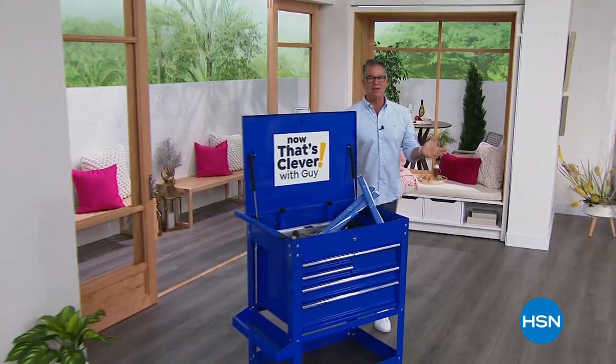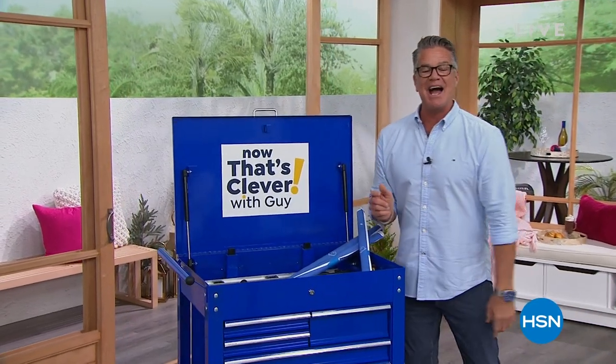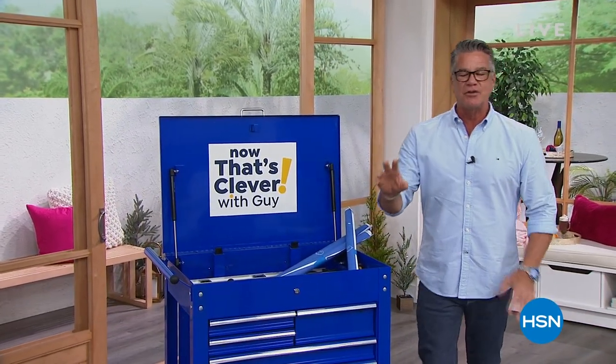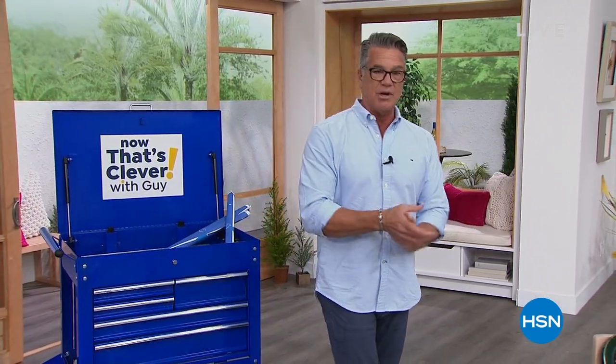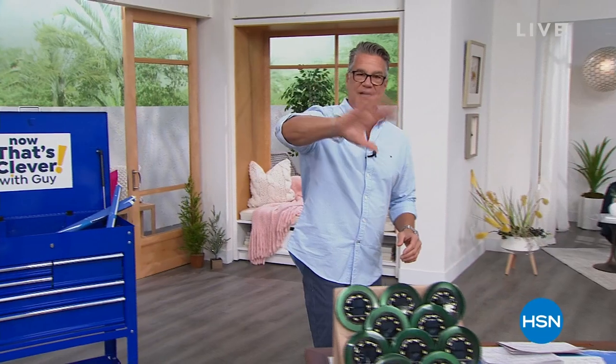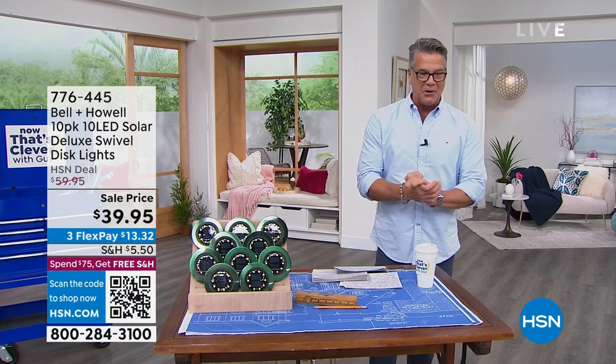Hey everybody, welcome in. My name is Guy. I'm going to be with you for the next two hours. We got a great show for you today, stocked full of great stuff. We've got the today's special coming up in hour number two. We're streaming live on Facebook — hi Facebook friends, good morning to you. It's a great day here in Florida; I hope it's a great day where you are, not too snowy and cold.